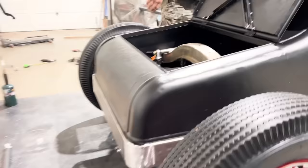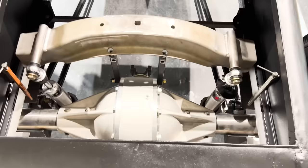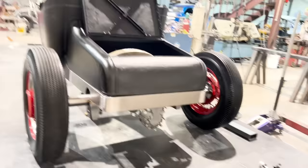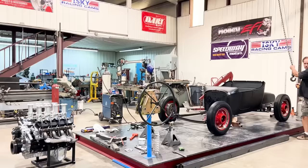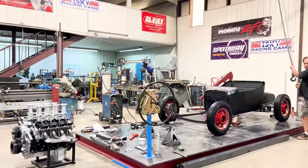Very cool. That's awesome - that looks so perfect. Look at the quick change in the back there - it looks so bitchin'. That looks good from the back. Perfect. Super impressed.